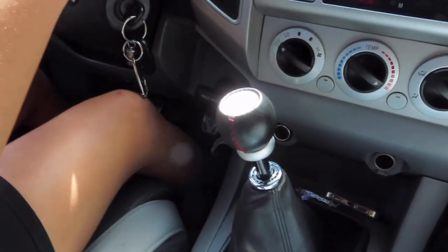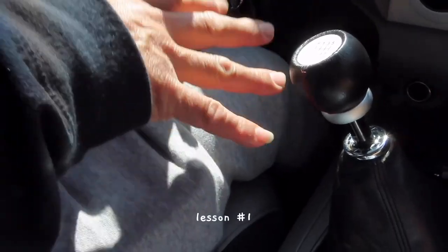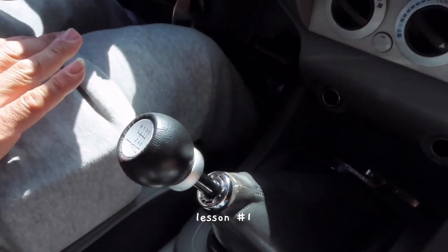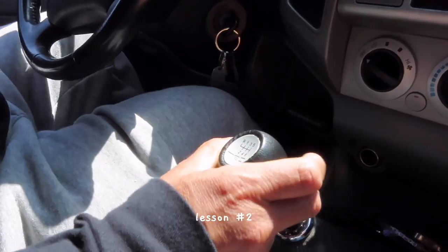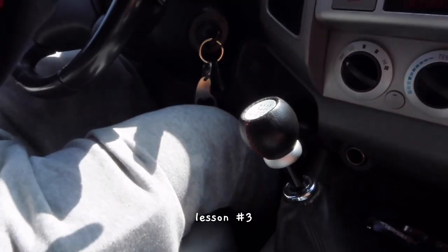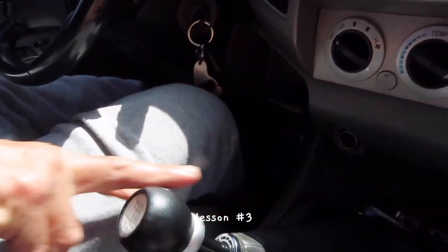You know how to change gear? OK, first I'm going to show it to you — when you're moving, put the clutch and then second gear. You cannot move the gear without putting your feet on the clutch. And then when you change gear you have to gas.